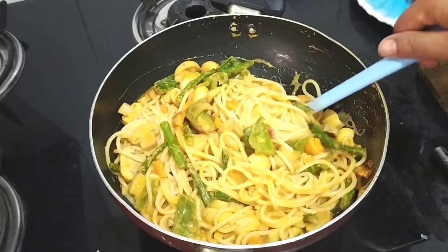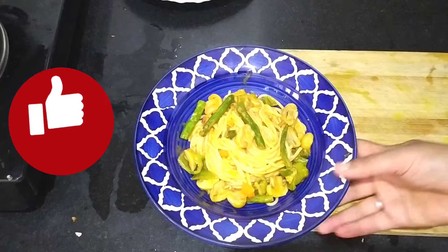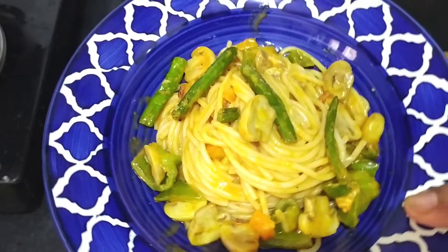It will be very delicious. A like and a share will be appreciated. Next time we will meet with a new recipe. Thank you!